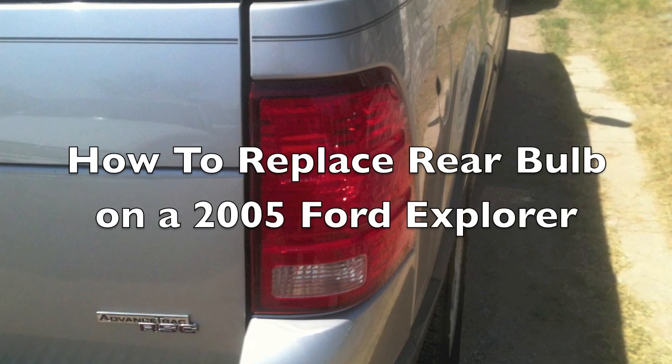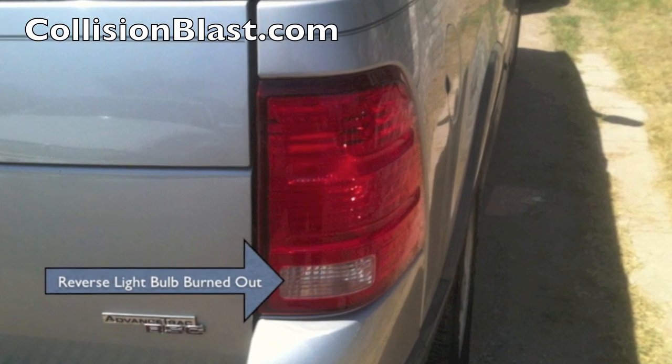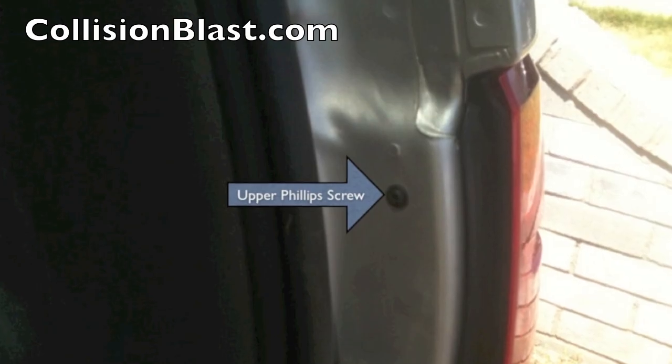Hey, Donnie Smith here with a quick car care tip for you. We got a reverse light that's out on a 2005 Ford Explorer. We're gonna show you how to change the bulb.